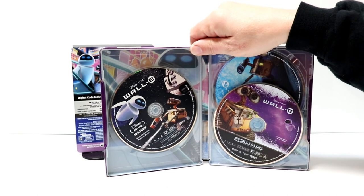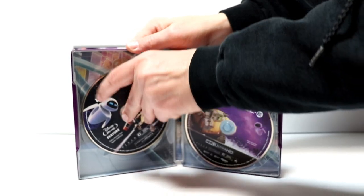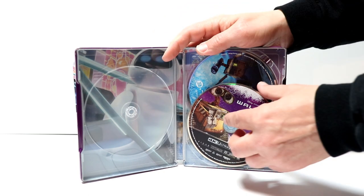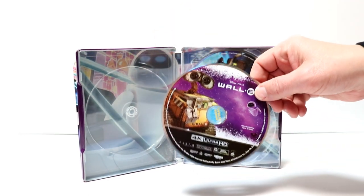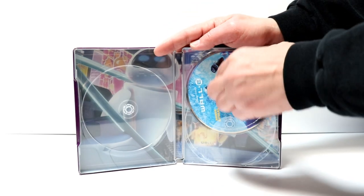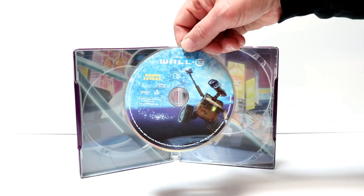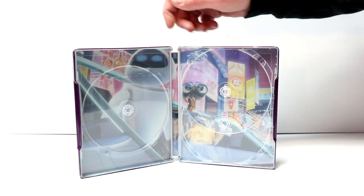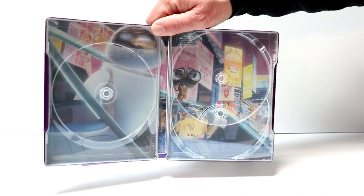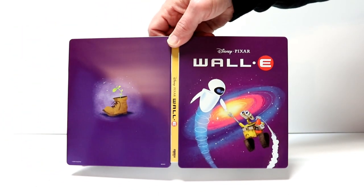And then we open it up, and we have our Blu-ray disc over here on the left with some nice artwork. And we have our 4K disc over here in the front right. And we have our special feature disc here in the back — and that's a Blu-ray disc. So disc art on all three discs, which is really nice. And we do have some really nice inner artwork. Very nice looking artwork on the inside. And again, here is the front and the back opened up.